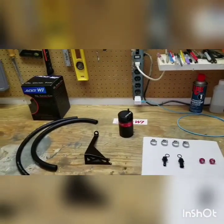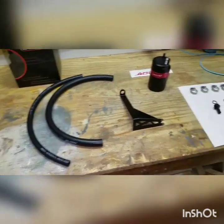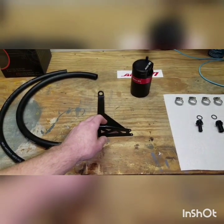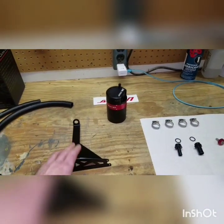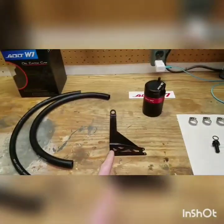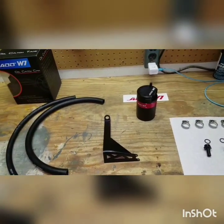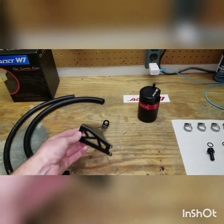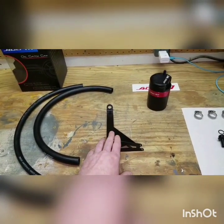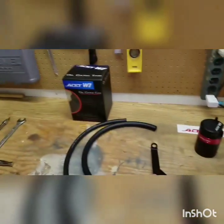Alright, we got everything laid out here. I'll just go over a little bit of what we have. We got our hoses for our inlet and outlet, and we got the mounting bracket. Some people on Facebook were talking about ordering the direct fit from AdW1 specifically for our car. It's supposed to be a direct fit, but they got a mounting bracket that doesn't fit our car.